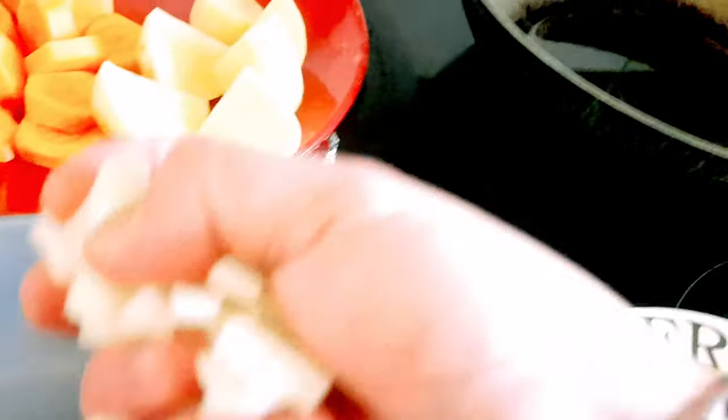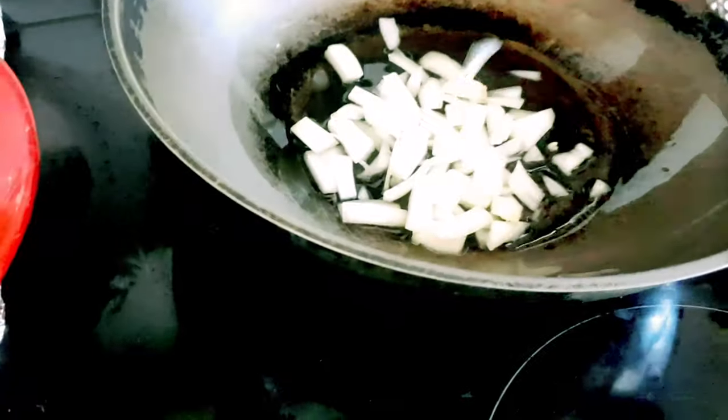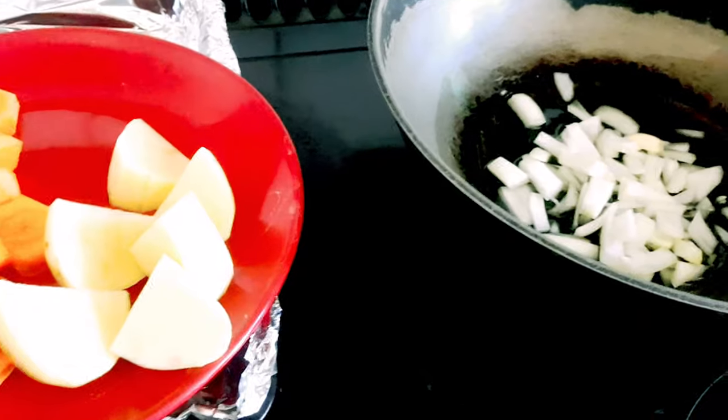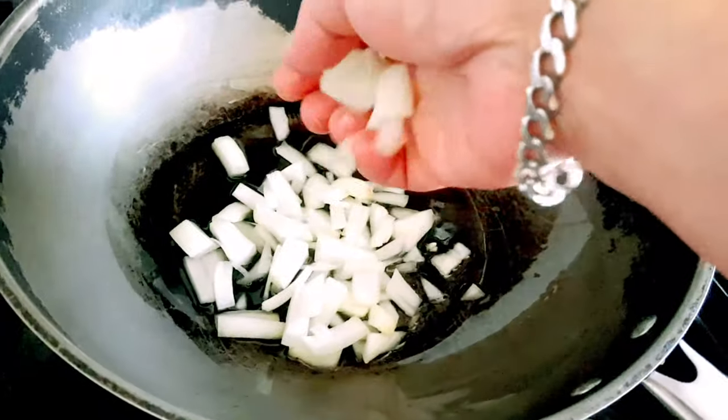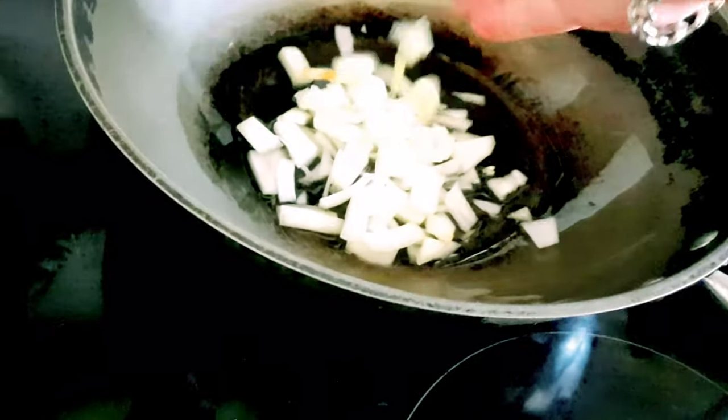First is the onions. Huwag mo siya masyado, kasi makamasuno. Onions. And then after that would be the ginger. And last na yung garlic. May alagay pinay yung onions niya, may nakasama ng konti, pero that's fine.